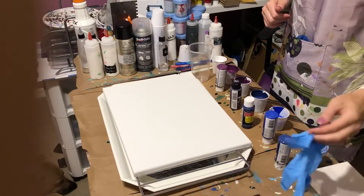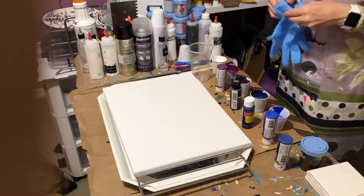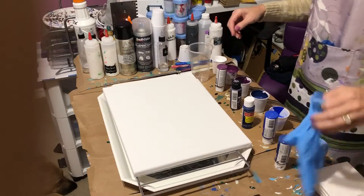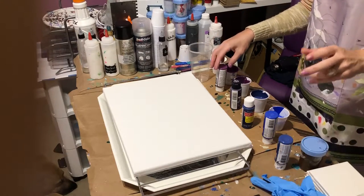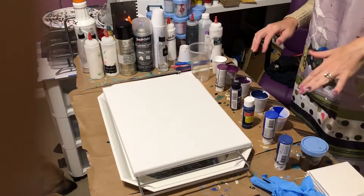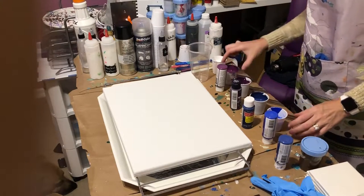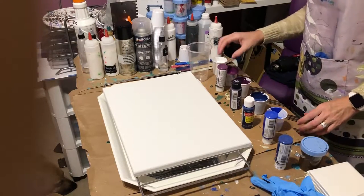Hi everybody, I'm going to do a pour on canvas today. I've got my colors already ready — I was going to pour last night but then I wasn't feeling good, so I let them sit all night. Hopefully there's no air bubbles or anything in there; they should be pretty well out of there.